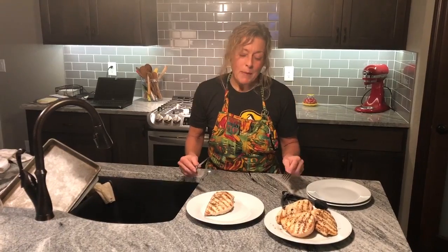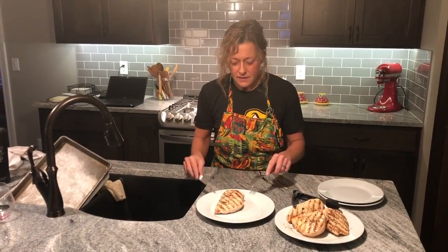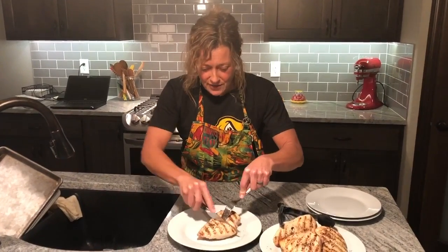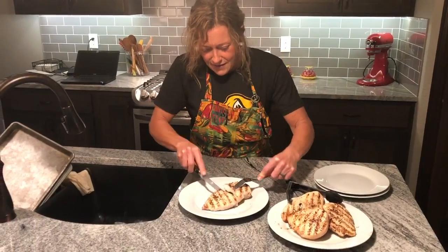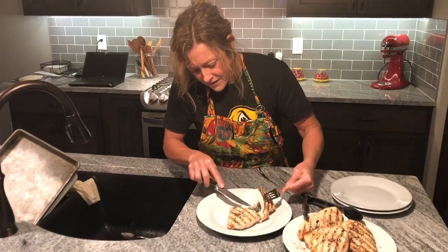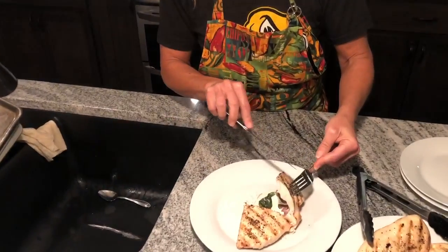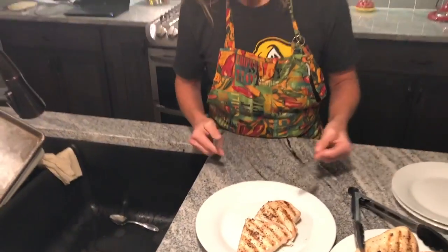I ended up cooking them about six minutes per side. You can see the pockets kind of sealed up. I'm going to cut into it — oh yeah, you can see the prosciutto's cooked and the cheese is all melted. So just something a little bit different than just plain chicken, adds a little more flavor to it. Give it a try guys, I'll see you guys.